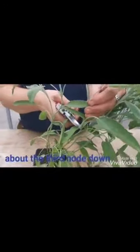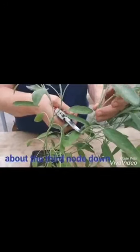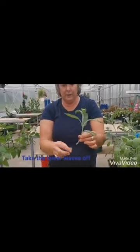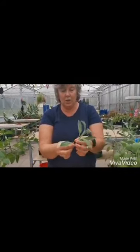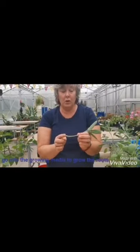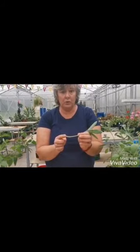You're going to be cutting about the third node down, so that's one, two, three, and you're going to have a cutting like that. You're going to take the lower leaves off any that you see, and also on the second node up, because this is the bit which is going to go into the growing media to grow the roots.